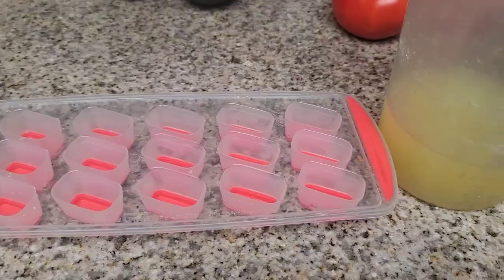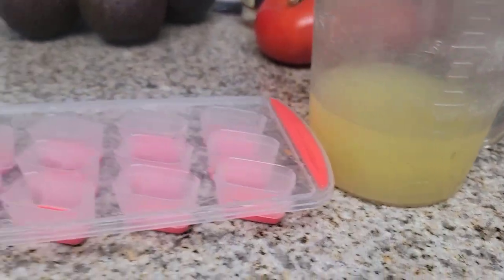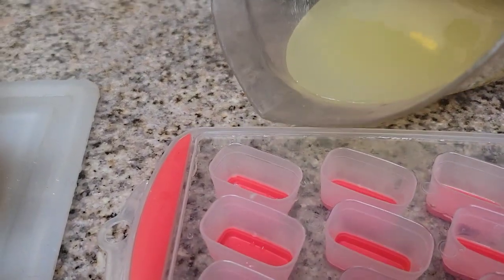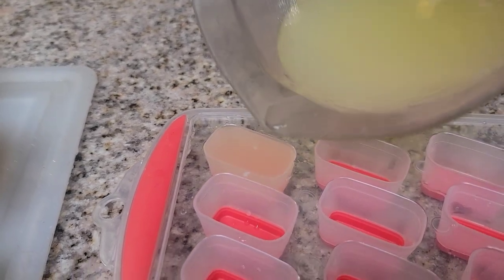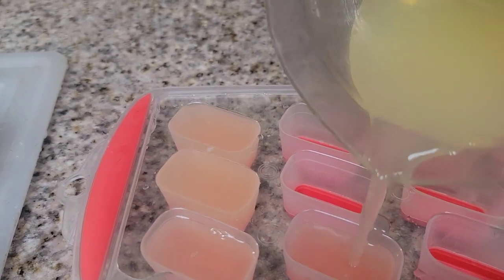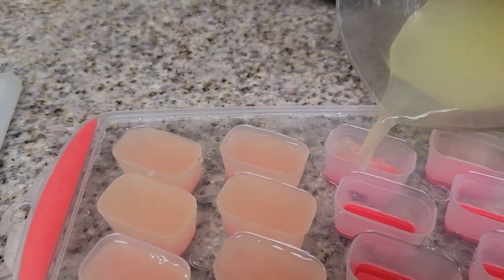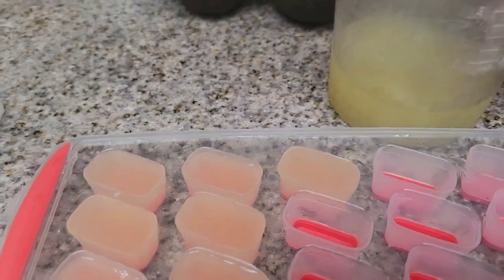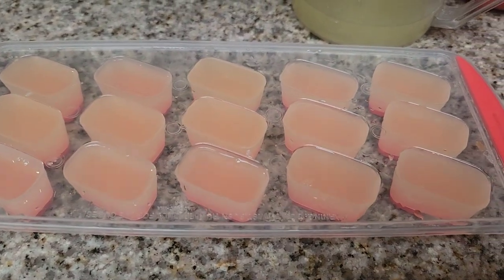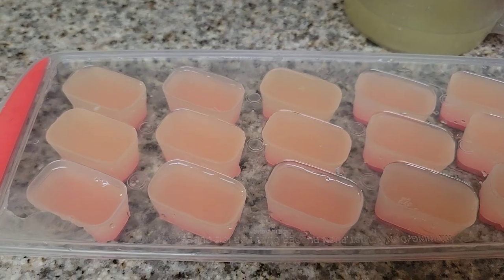I have all of my juice right here — still have lemons left but there's plenty to fill this tray. I think I'll make some mint juleps or lemonade with the rest. I'm just filling these one by one, being careful not to overfill them, and then we're going to put them into the freezer. I'll get back to you guys in about an hour when they're done and then we'll put them in a Ziploc bag.